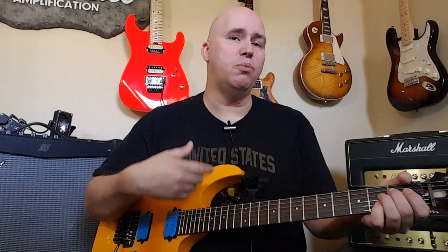The neck pickup — the PAF — was too bright and bassy. I was just getting big warm chords that didn't sound clear, with too much jangle. So I decided to swap it out.